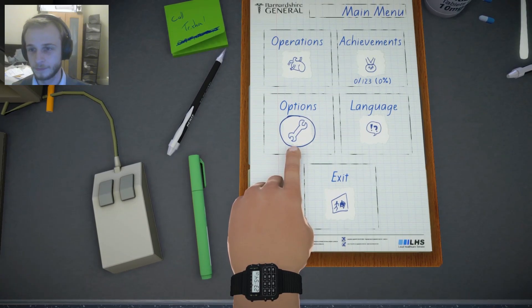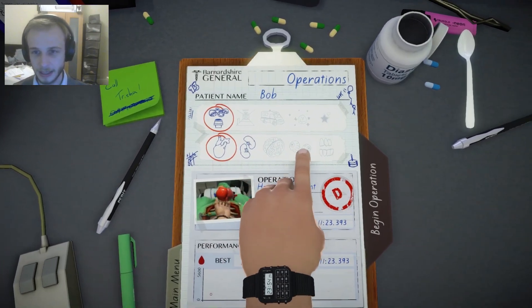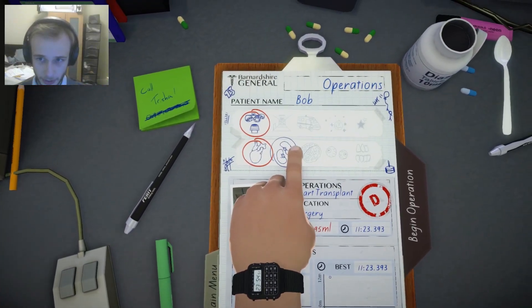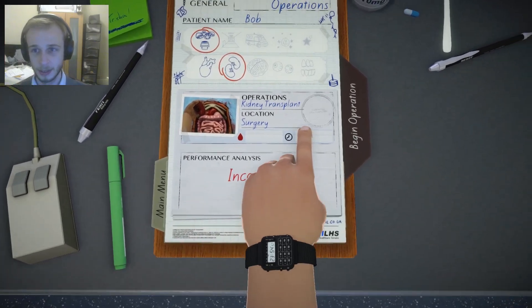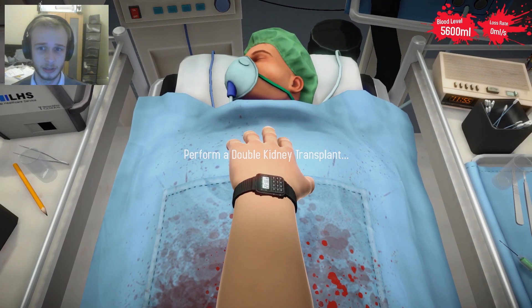Okay, we saw, we came, we conquered the heart transplant. I think we did an impeccable job. So it looks like something to do with the kidneys — kidney transplant. It is something to do with the kidneys. More incredible surgery to be done. Perform a double kidney transplant.